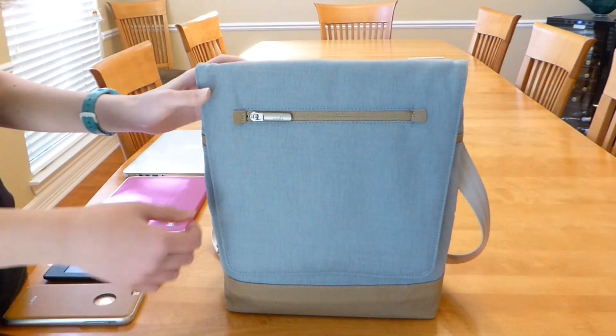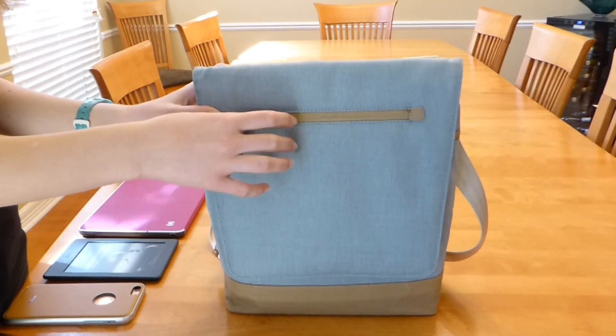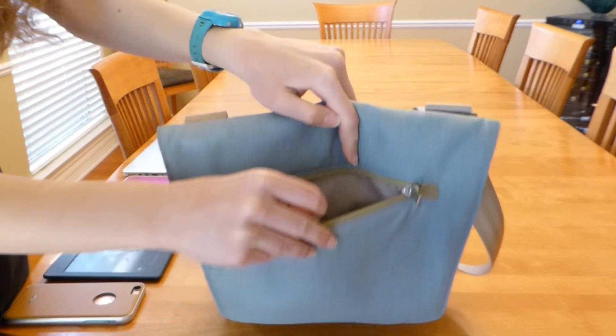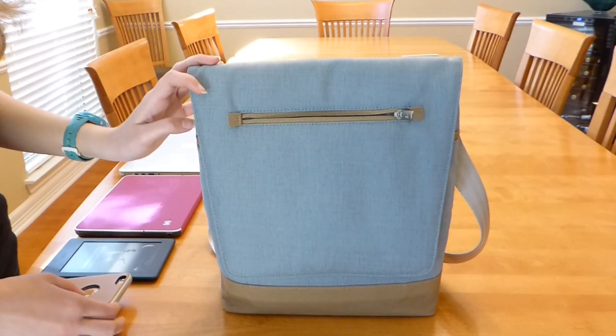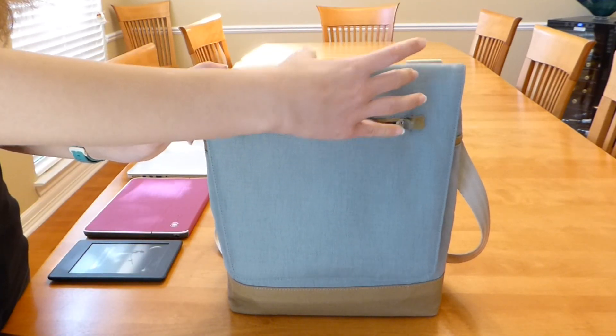The front flap of the Aereo Lite is magnetically adjustable for various levels of fullness and features a convenient padded zipper compartment on the front. Padded exterior zipper pockets are a rarity in this sort of bag, and I was really pleased to see that the Aereo Lite had included one. It's a perfect secure spot to slide your iPhone into when you are out and about.